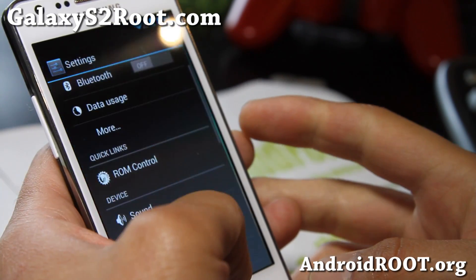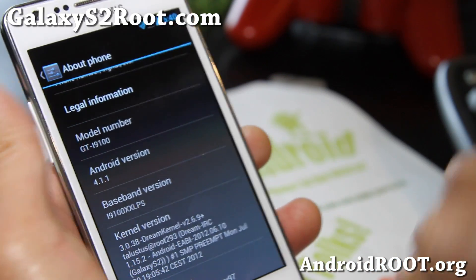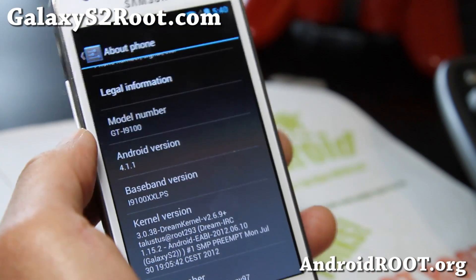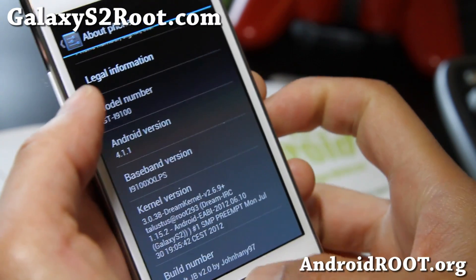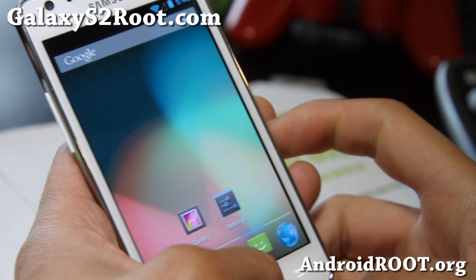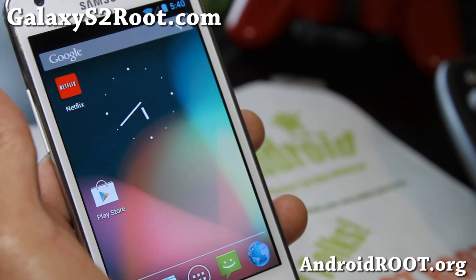I think this is one of the best Jellybean ROMs out right now, or the only Jellybean ROM out right now with everything working, including Bluetooth audio and Netflix, which is cool. Check it out and try it out — that's the ROM of the week.